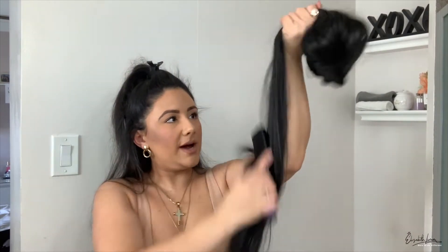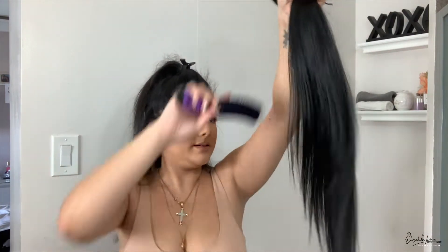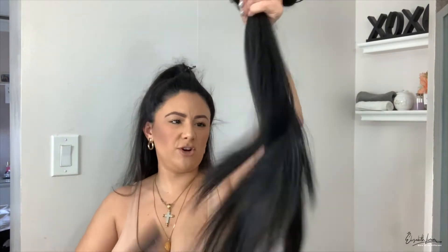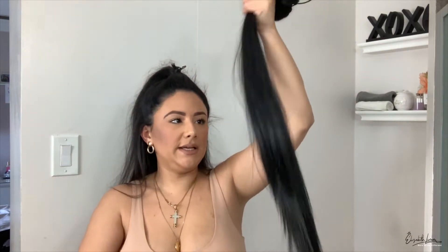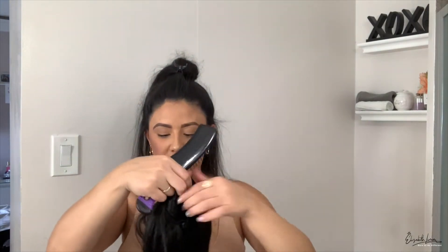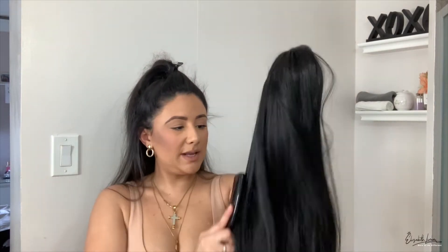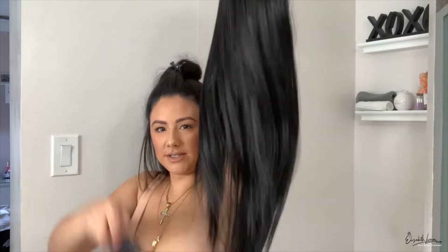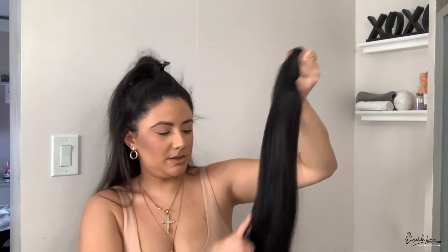I'm going to brush her out a little bit because she needs some TLC. Let me know in the comments if this is your first time ever wearing a ponytail extension. If you are a pony OG let me know down below — I have like four ponytails. I love looking at that 30 inches; I just want to do a full install for 30 inches.